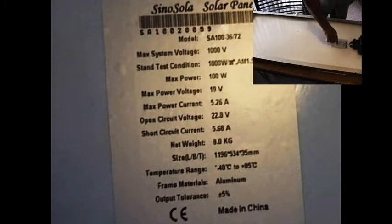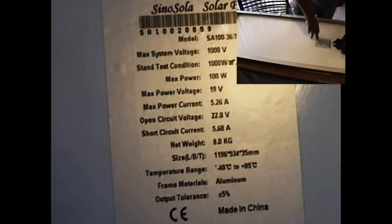It says it weighs 8 kilograms, which is about 16 or 17 pounds. Made in China. CE is a rating from China showing that this was inspected. Here you can see it has an aluminum frame that goes all the way around. There are various holes in it in different places that you can use to clamp down the solar panel to whatever you want to fix it to.